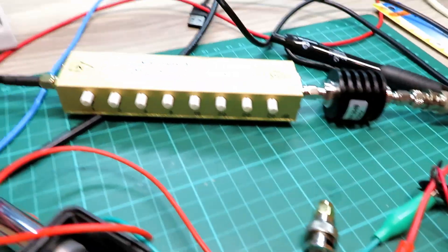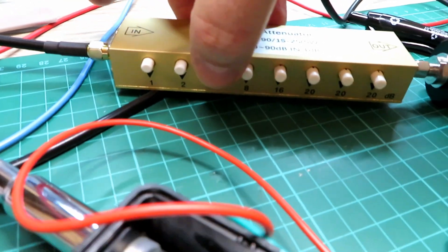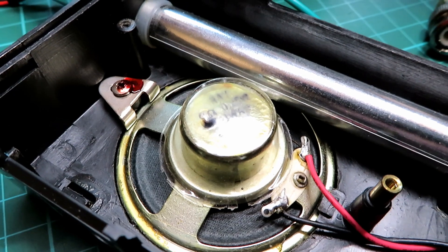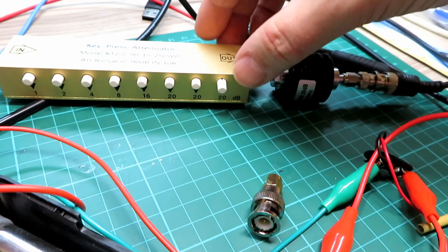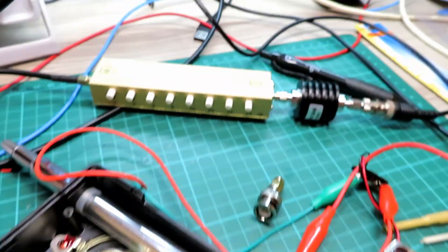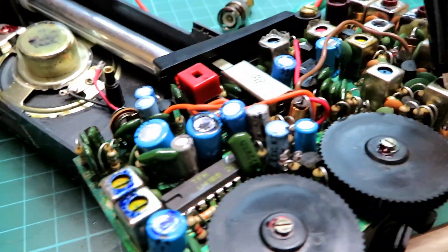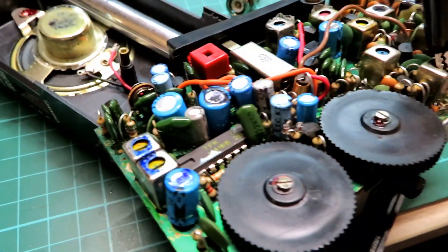We've got quite a large signal coming in now, relatively. I'll check the step attenuator — one dB, two, four, starting to go, eight, a bit of hiss now, sixteen, that's the real difference there, twenty, another twenty, another twenty and the signal's gone pretty much. That'll be a useful aid. With these walkie-talkies we're not after measuring the sensitivity — we just want to improve it. We'll adjust the receive to get the maximum sensitivity.